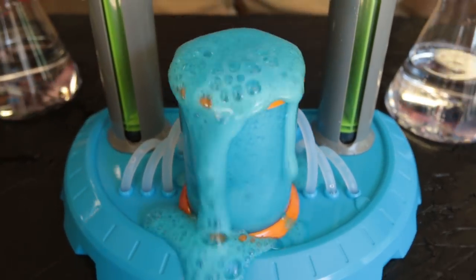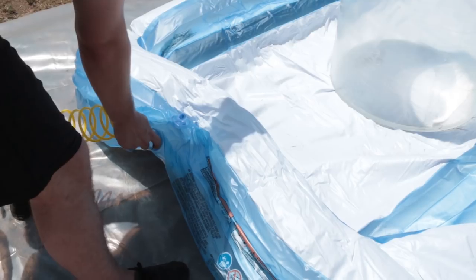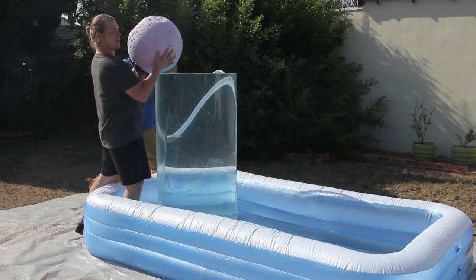Oh, it's overflowing! Oh, it's happening! Three, two, one. Oh! Oh my god!